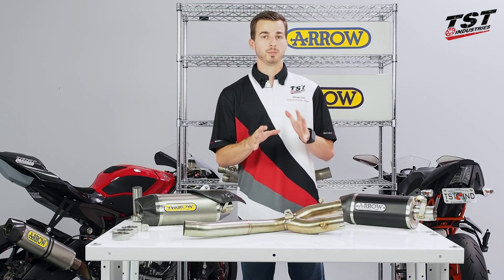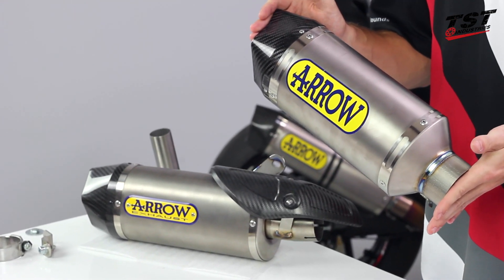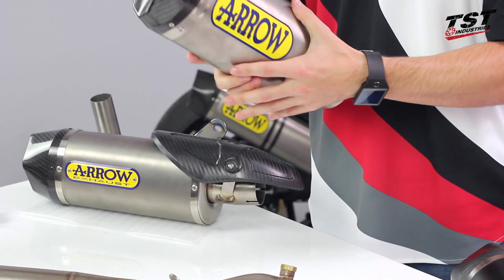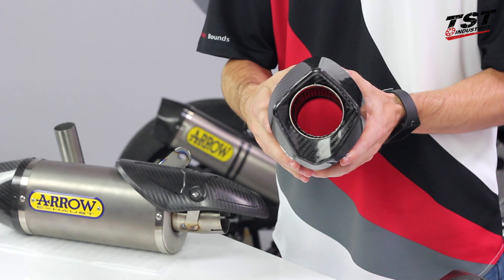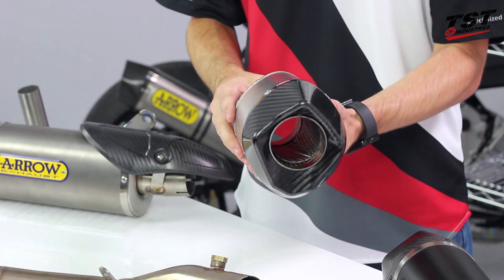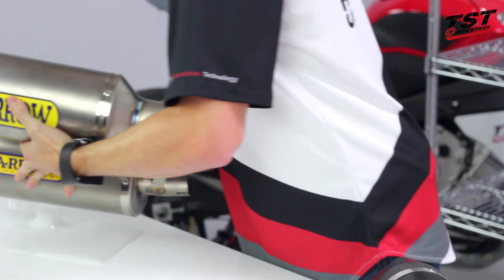I wanted to do a quick comparison of the canisters for this cat eliminator system versus a full system. Here in my hands I have a titanium canister for one of the full systems — this is a 230 millimeter short Racetech canister, slightly different from the Indy Race. The end caps will be exactly the same, glossy versus matte, not a big difference there. However, this has a slightly more sharp point to it on the top, while the Indy Race canister is more oval in shape. Slight difference there, but just wanted to let you guys know.